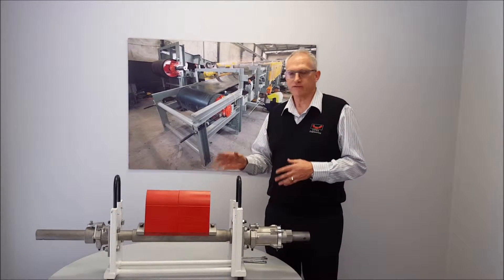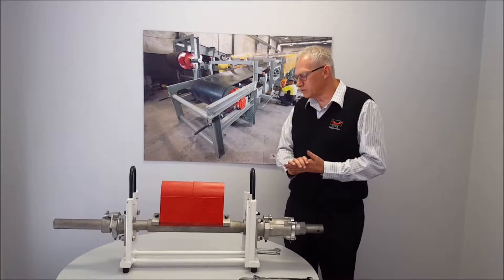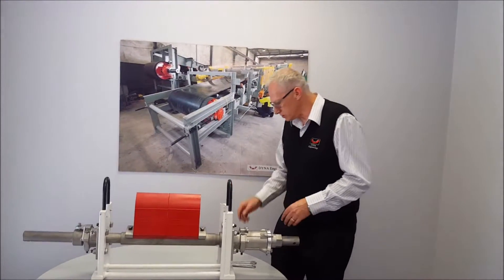And this makes it easy for the maintenance personnel. First of all, I'll show you how to do a blade change that is carried out, and then I'll tell you about some of the new features of the scraper system.